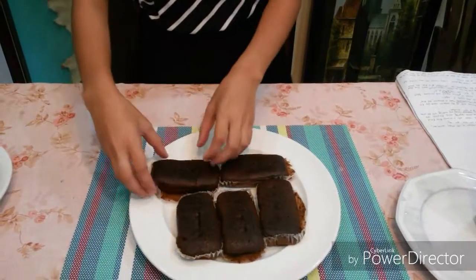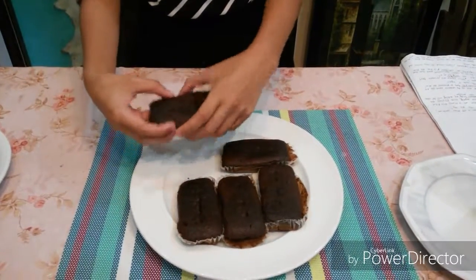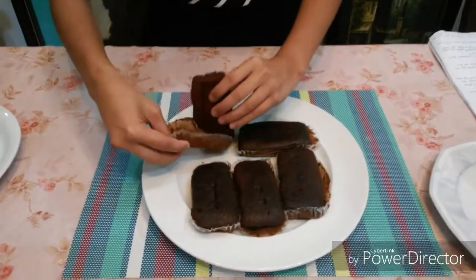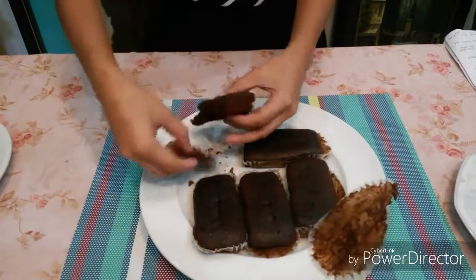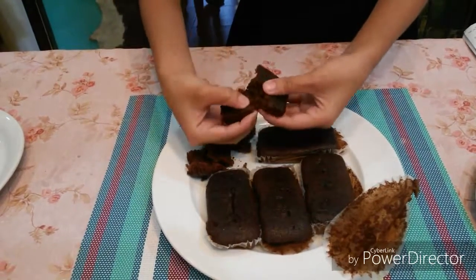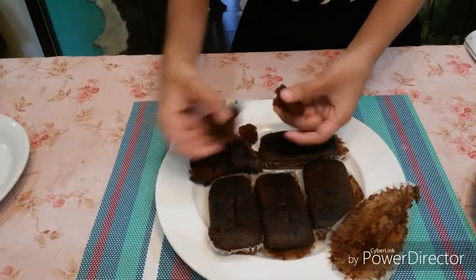So first, carefully cut the fudge bar into small cubes. Let's remove the wrapper. Cut this and make sure that the pieces are very tiny.